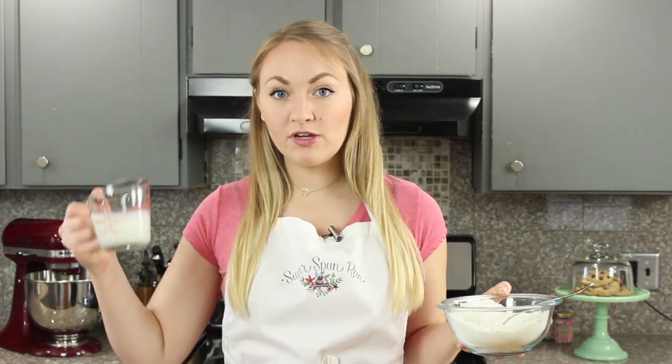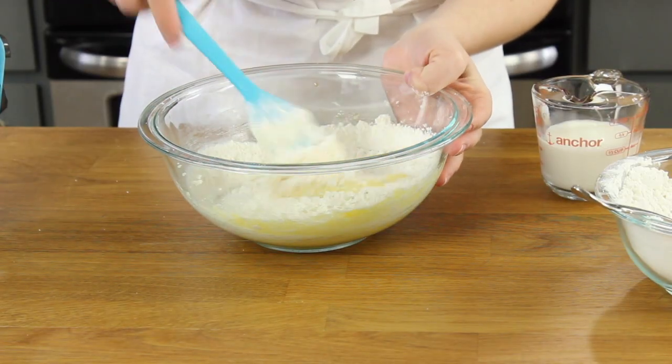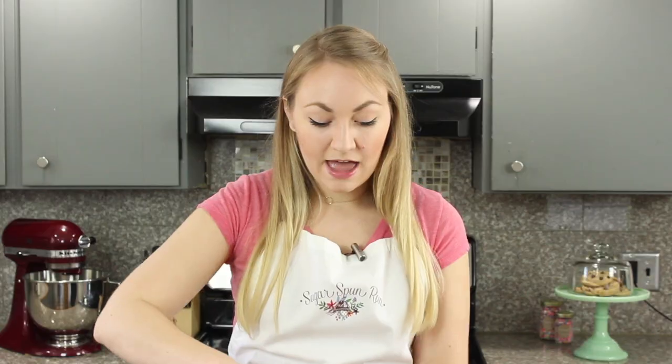Now bring back your wet ingredients and we're going to add your dry mixture along with some milk. You'll need a half cup of milk for this recipe. Add some of your flour mixture to your batter and stir that in. I prefer to stir this in by hand because you don't want to over mix your cake or it can come out too dry. Once your flour mixture has been incorporated just enough, go ahead and add some milk, stir again, then add more flour mixture and repeat until all of your dry ingredients and all of your milk have been combined.